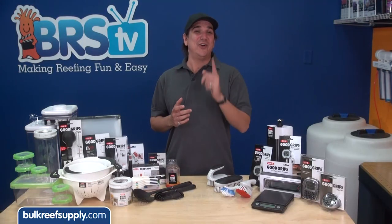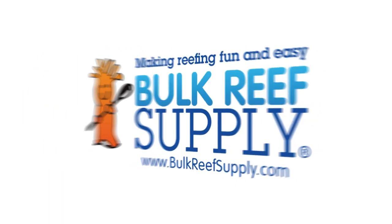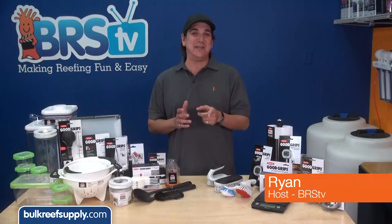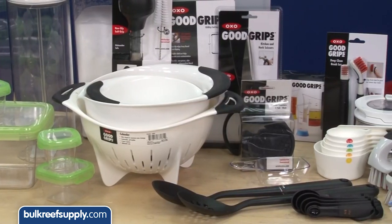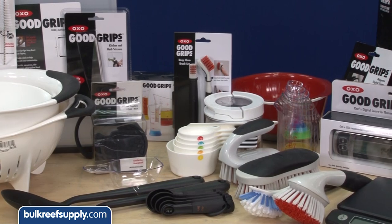Today on BRStv we are going to hit over 30 OXO products in 60 seconds. Hi, I'm Ryan, your host of BRStv where each week we cover a new topic related to reefing. This week we are going to take a quick peek at some of the OXO products we brought in. Your spouse might look at these like kitchen tools, but to us they are reefing tools.